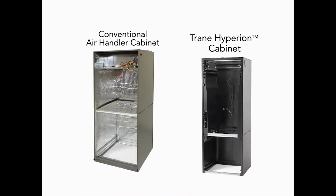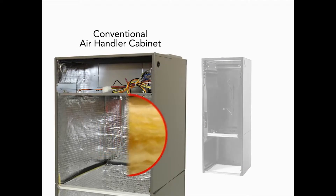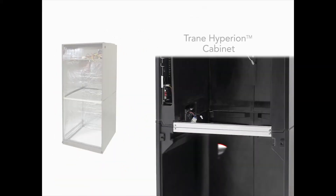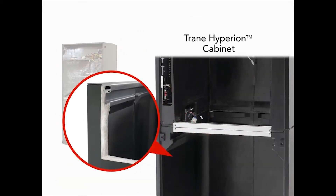It starts with our innovative cabinet design. Unlike conventional air handlers, the Hyperion cabinet is engineered so that no loose insulation fibers enter the air your family breathes. Our fully enclosed insulation provides enhanced quality and durability while you enjoy cleaner indoor air.